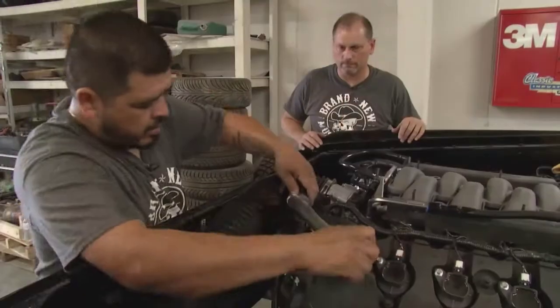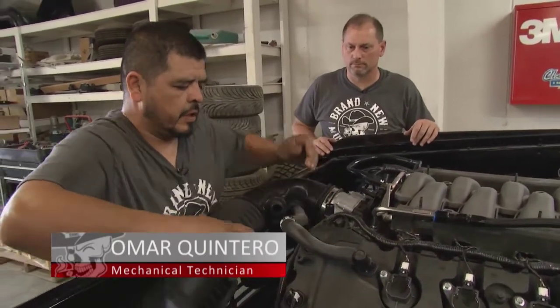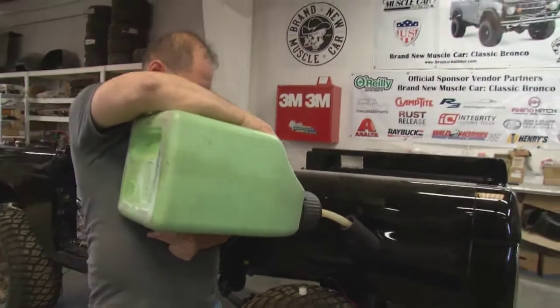We're getting ready to do the engine start, and Brandon, Dustin, and Jared are at Exalta Paint School getting their Master Paint Certification — which is great, but they're not here. So we're going to have to dial them up on the iPad and see if we can get this engine to start. Let's put some gas in this bucking Bronco and see what happens. There's no cooling system in this Bronco yet, so they can't run it for too long — just a splash of gas and they're ready.